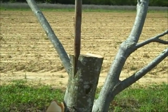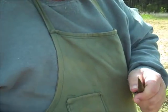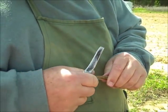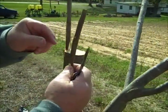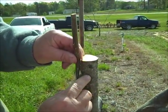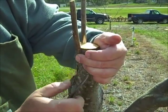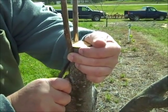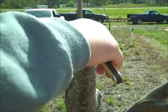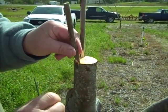Now we're going to do another one. See how straight that cut is. Here's another good flat spot — we're going to graft on this side. Without moving the scion, reach around and grab it down on that side. Now that bark just peeled back beautifully.